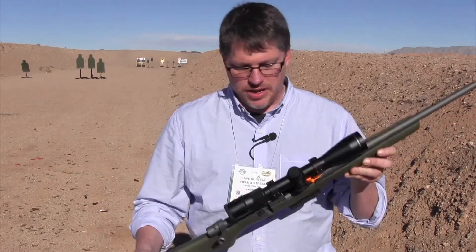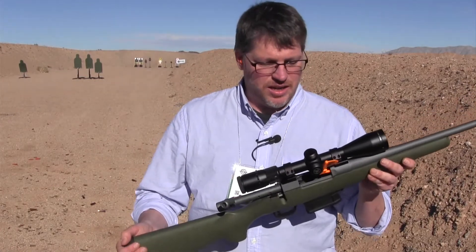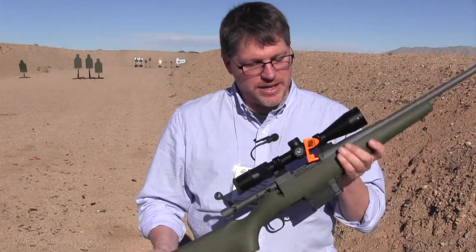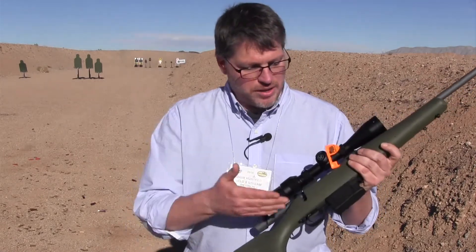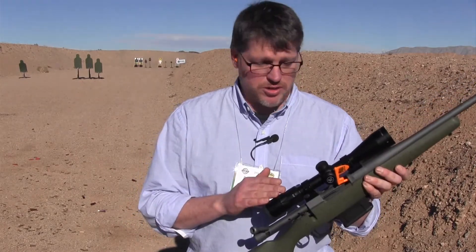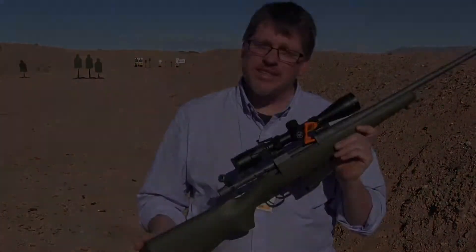It's really what you want in a good mountain rifle. I would expect it to cost two thousand and up, but the bare gun is around $1,100. Or you can get a package with the Vortex Viper scope, which is a pretty good scope, for around $1,570.